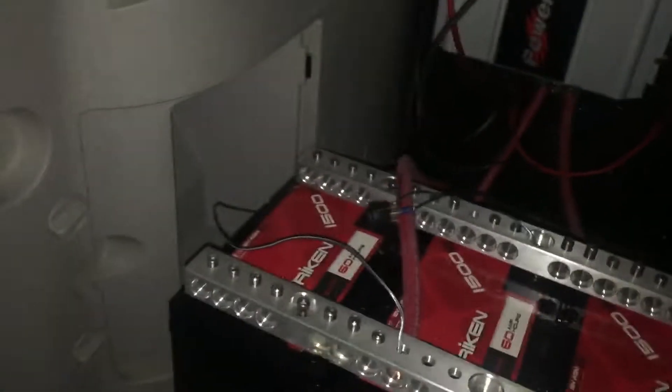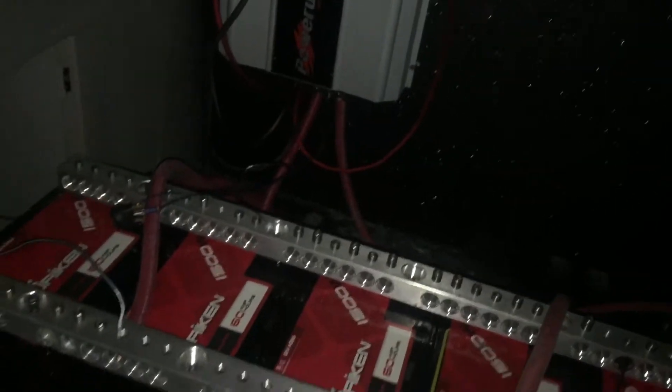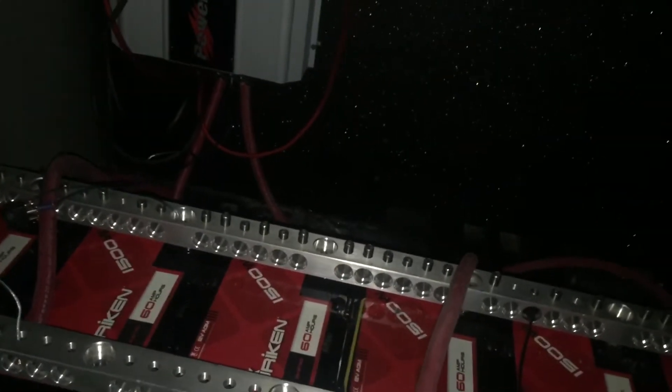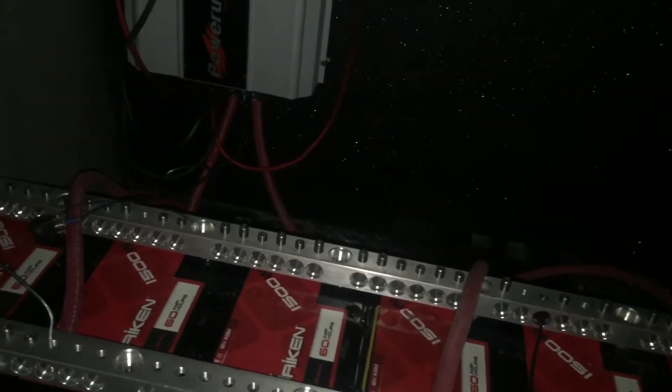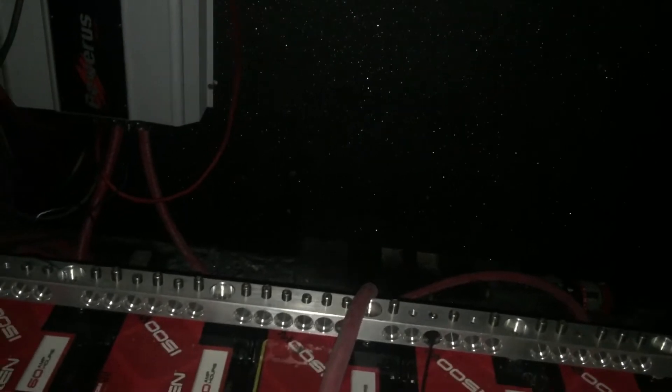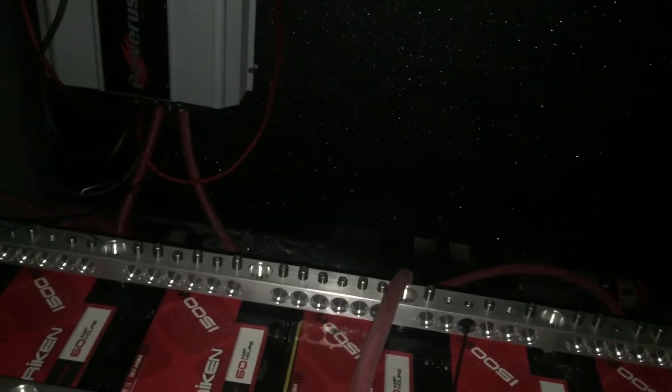Hey, what's up everybody, it's Mondo82. This is something I normally don't do — I'm doing a video on how to hook up toggle switches, just for some of you guys that never used or never attempted to use them. I'm basically going to be using the toggle switch on my radio, going from the radio to the back of my batteries, and I'm gonna do a toggle switch on both of my bass amps.